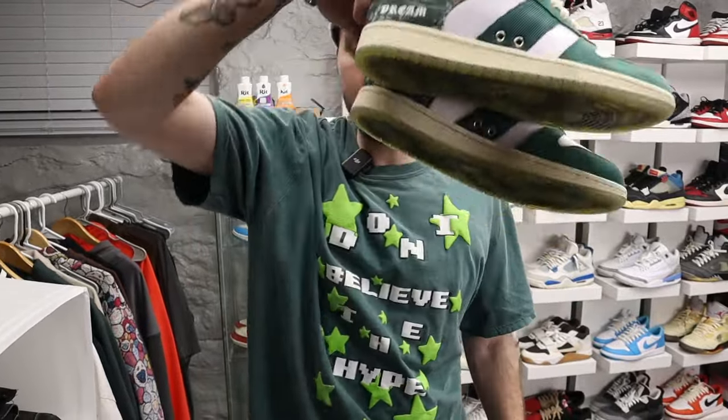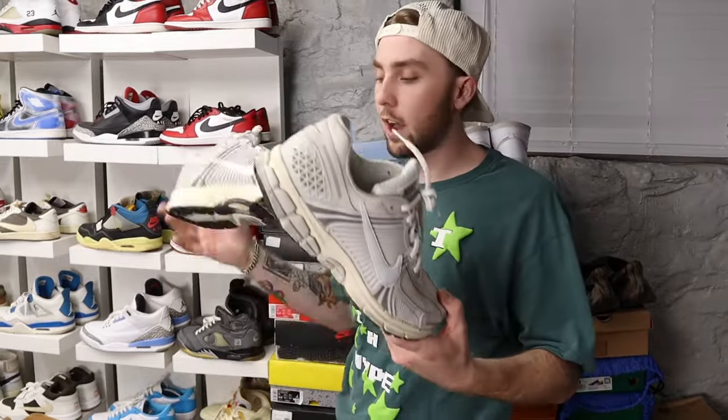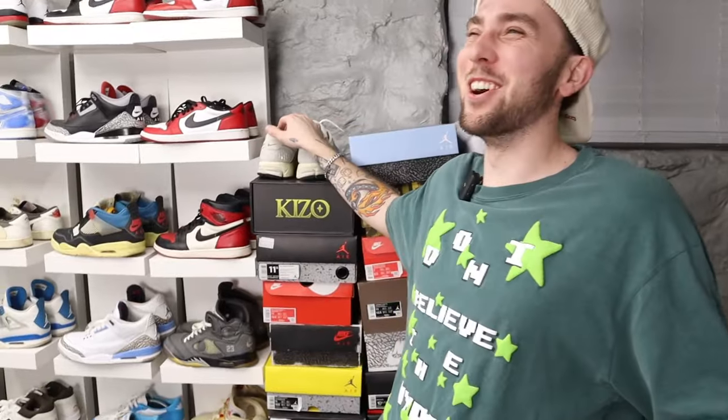We got Mischief Super Normals, some custom Daniel Lou shoes, those are cool. Then we got Nike Cameros — I've been wearing these every day. I already made a video on these but recap: I was a huge hater on this shoe and then I bought them and now these are like my favorite shoes ever. They've been my gym shoes.